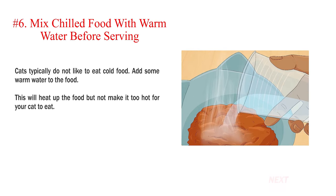Number 6: Mix chilled food with warm water before serving. Cats typically do not like to eat cold food. Add some warm water to the food — this will heat up the food but not make it too hot for your cat to eat.